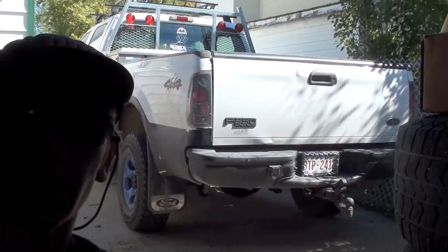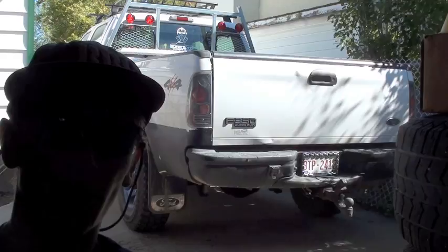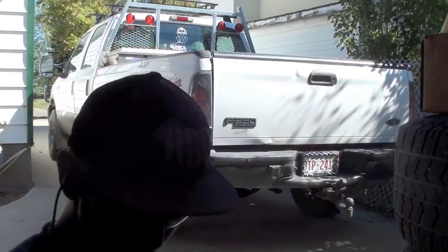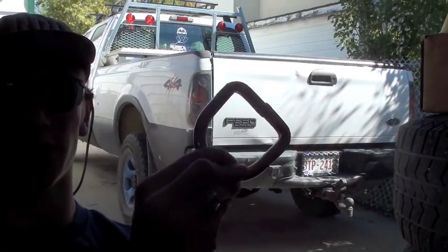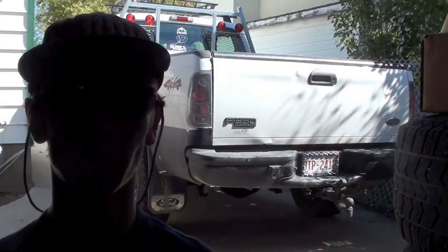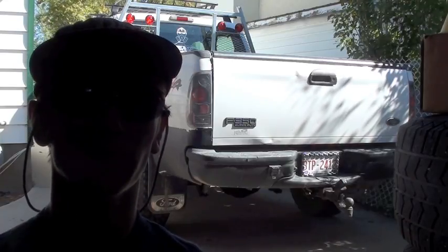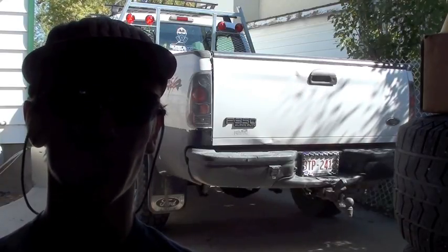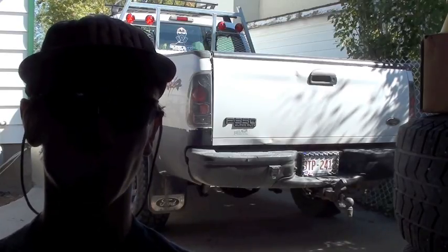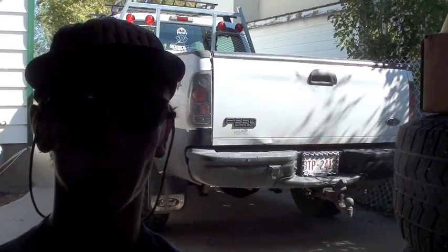I'm going to be doing a kind of an install slash how-to video today. I'm going to be putting in a couple of tie-down points in the truck today. These are some D-rings I've gotten, and I'm going to be putting a pair of these into the bed of the truck for some tie-down points in case I ever put some cargo in the box of the truck. I'm just in need of some better tie-downs — the ones I have in there are not really that strong and they're a little flimsy, so I figured I'd replace them.